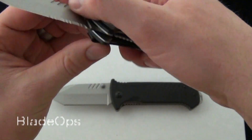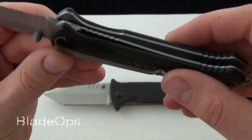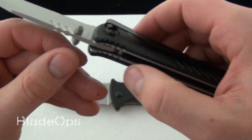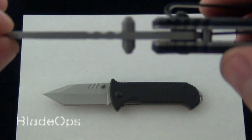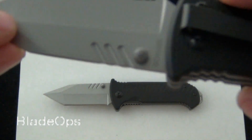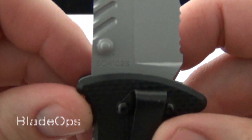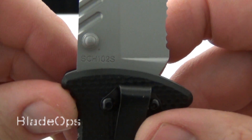You can see on the G10, if we open it up, it has some milling spots where your thumb can access the thumb stud. It is right and left-handed, and the thumb studs are on both sides — so that's nice if you're left-handed. You can see some milling on the blade, and if we zoom in on the back of the blade, you can see SCH102S — that's the product code — 102S and the 102.